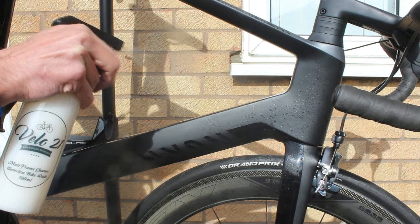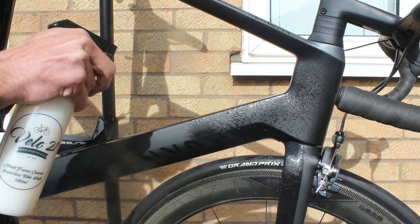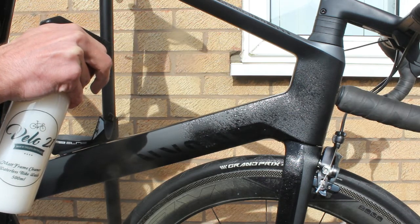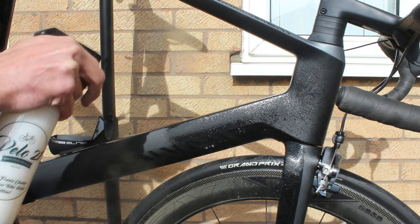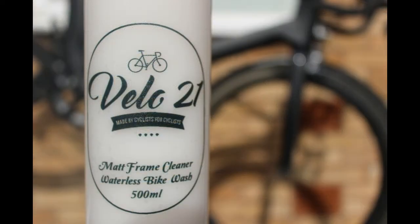Our matte frame cleaner can be used on a painted frame, a matte frame, a dirty bike, a clean bike — it just sprays on and buffs off. All of our products are available at velo21.com. Thanks for watching everyone, take care and we'll see you soon.